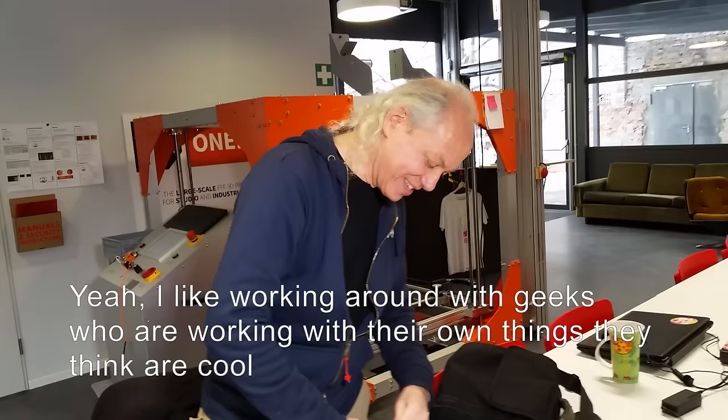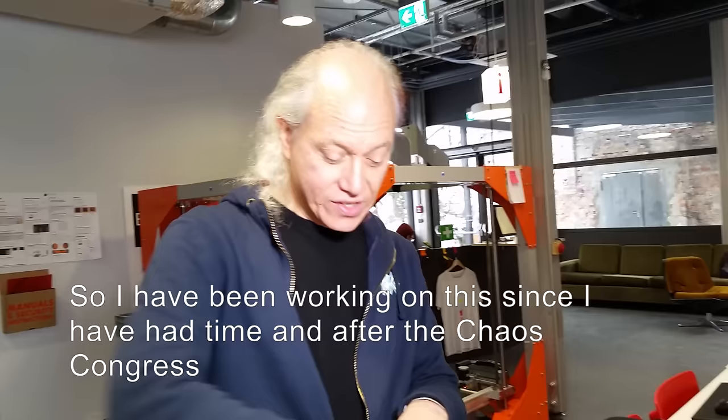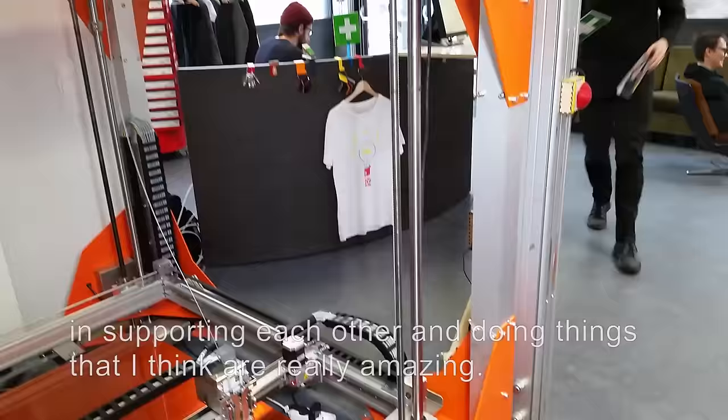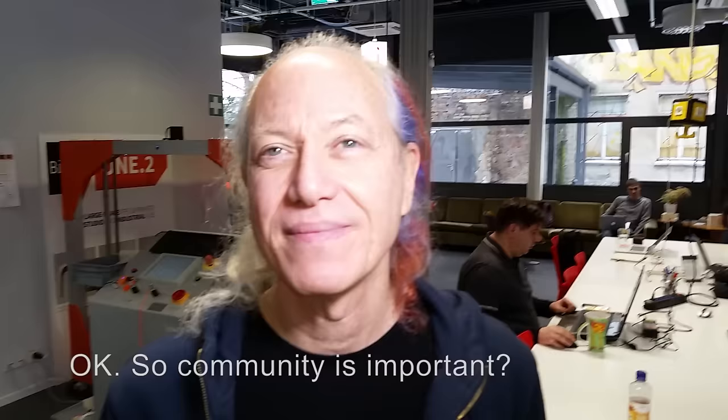It's another day in hackerspaces, Mitch. Yeah, I like working around geeks who are working with their own things they think are cool. I've been working on this since I've had time. After Chaos Congress, I set aside a week here in Berlin to work on my own project. Berlin's just a really cool place. The place we're in now is Fab Lab Berlin — one of many really cool places where people come together in community and support each other in doing really amazing things. People are making physical things, but people also make music and art of all sorts.